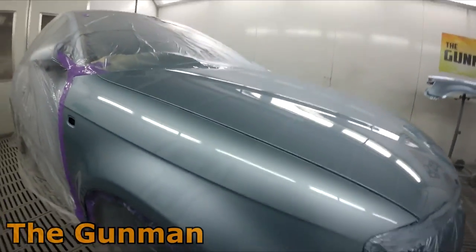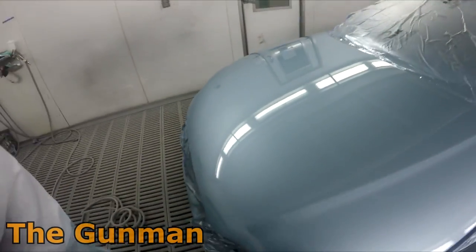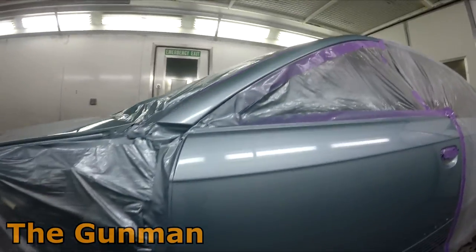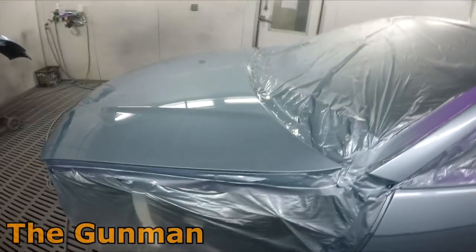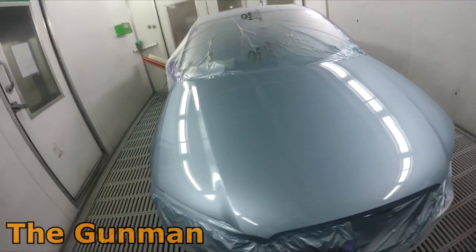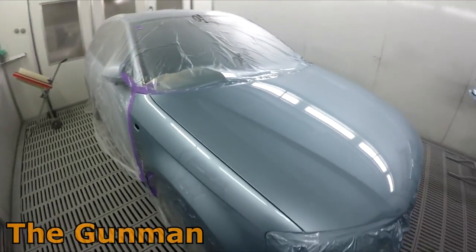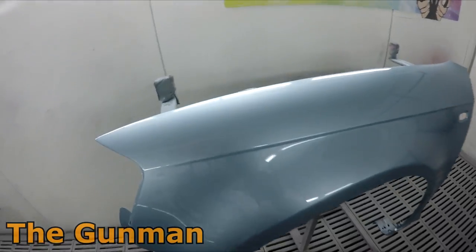Got to love that stand-off on the base coat. This booth is actually getting cleaned out on Monday — changing filters down the back and washing the walls down. Pretty happy with that job.